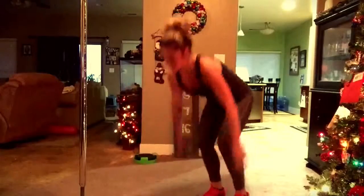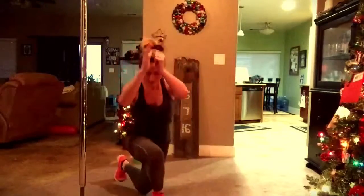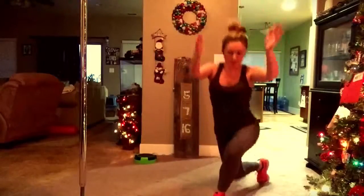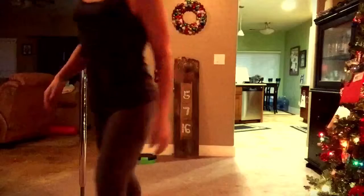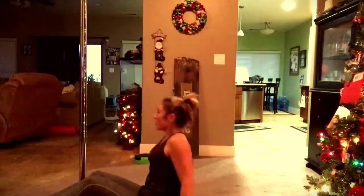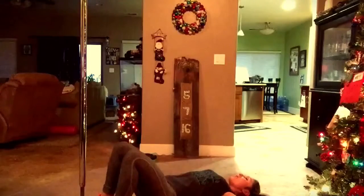Skater lunges. Do one leg at a time. You guys want to kick your hips forward. Glute for it. Get out on all fours. Squeeze your butt.